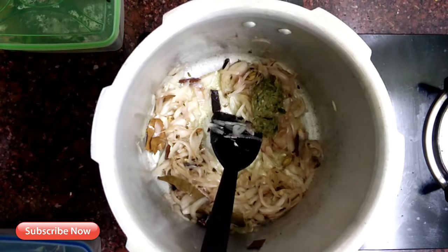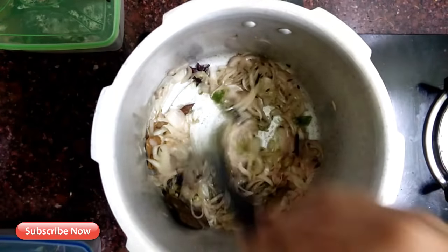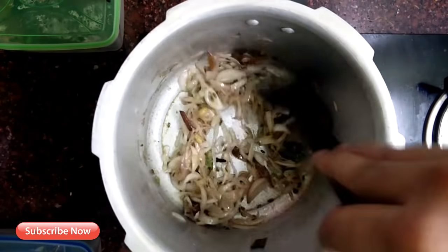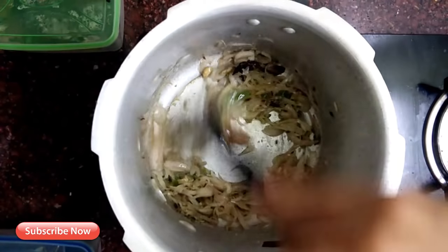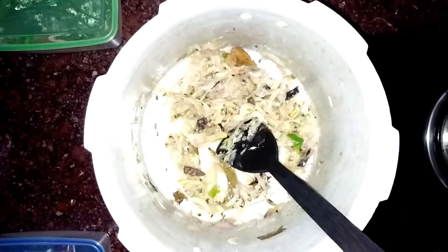I add 1 teaspoon of ginger and ginger paste. I am going to add 2 ingredients in this dish. I will adjust it with 1 teaspoon of ginger paste — I am going to crush it and mix it up. I will add 1 teaspoon of ginger paste.